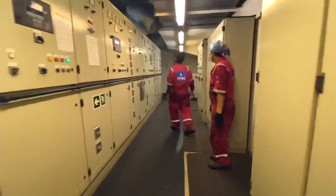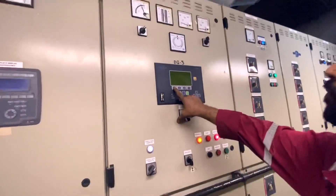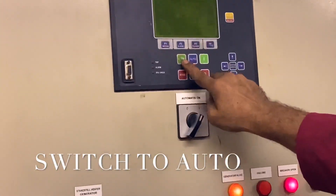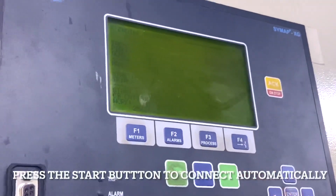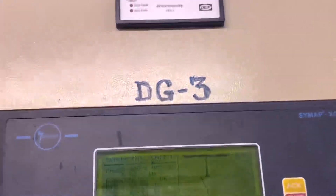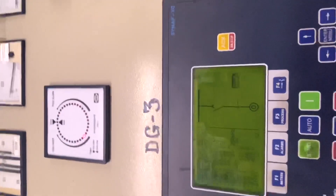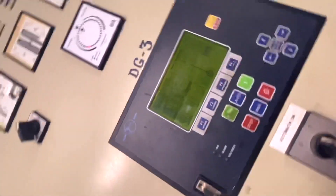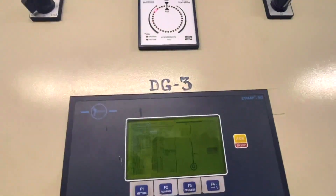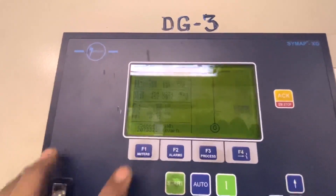The third engineer and fourth engineer will start connecting the generator. Connecting now number three — put on automatic and switch to connect. This is how the generator is connected. The synchroscope shows the lights growing — five degrees before 12 o'clock it's supposed to connect. Waiting — and here we go, generator connected in parallel to generators one and two.